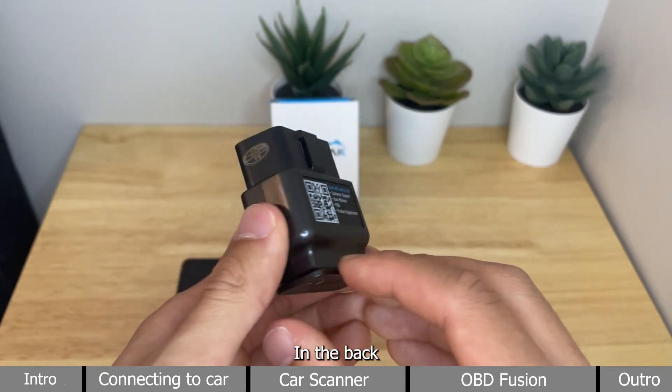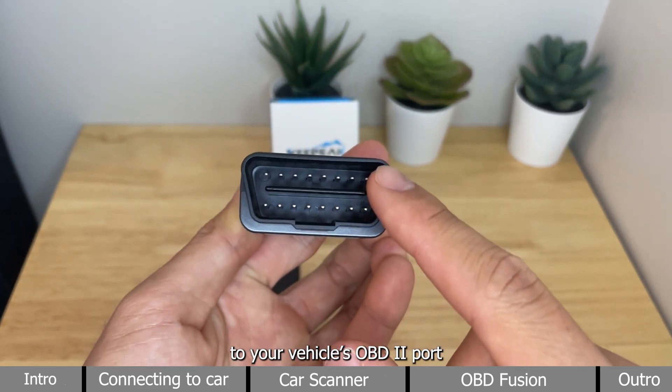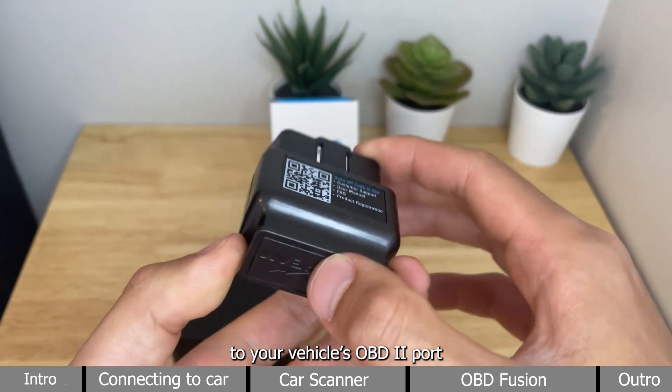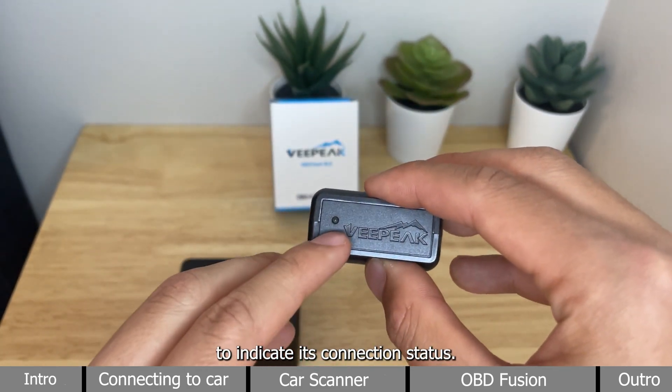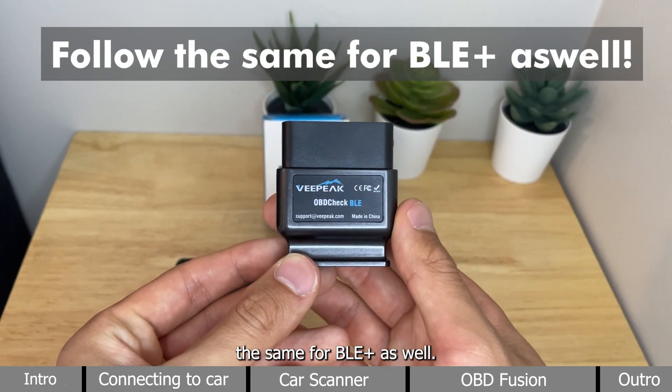In the back, you have a QR code for our support page. The top is where you connect it to your vehicle's OBD2 port, and the bottom offers a light to indicate its connection status. The procedure works the same for BLE Plus as well.